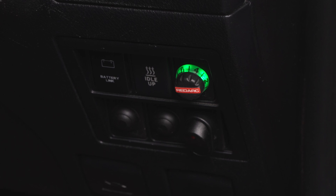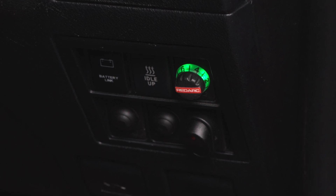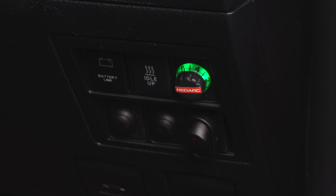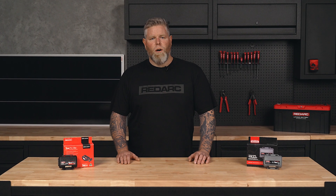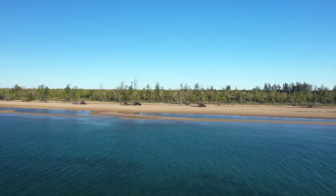In off-road mode, the TowPro remote will glow green and apply the trailer brakes to the level set on the remote, regardless of how hard the vehicle brakes are applied. This mode is designed for towing where the driver requires more control, like beach towing.